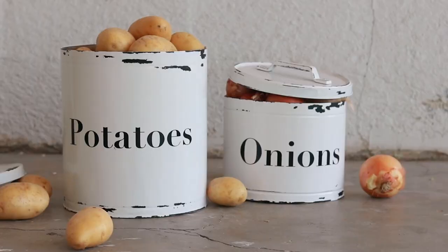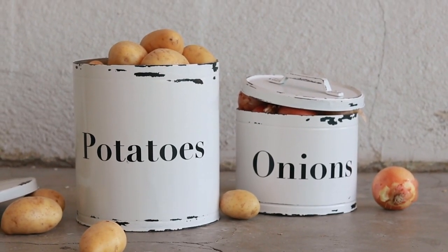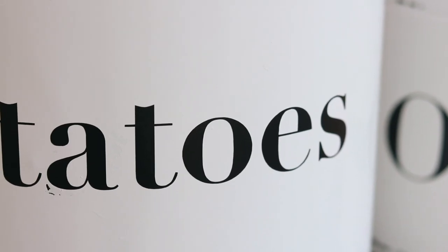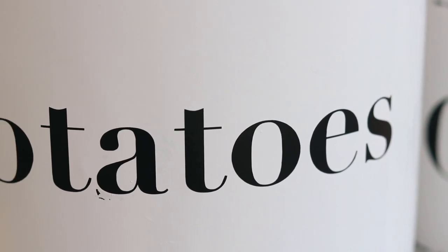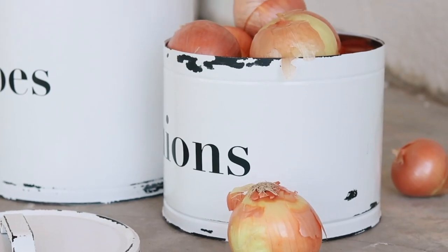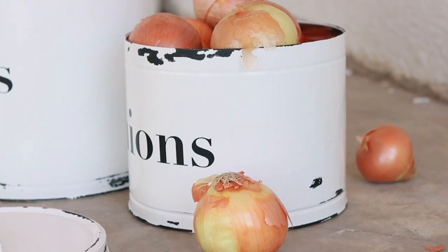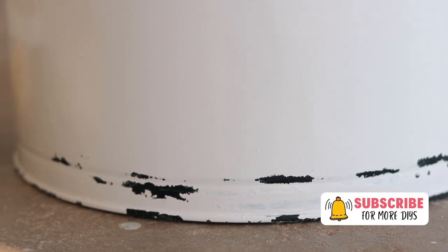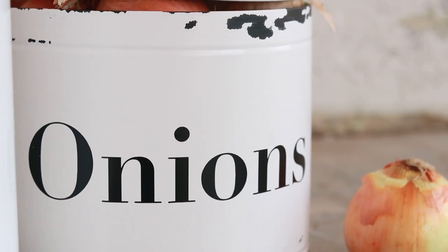That's how easy it is to upcycle an old tin container into enamel-inspired decor. I can't imagine having to paint these letters on by hand — the Cricut machine saved me so much time on this project. I'm actually not crazy about farmhouse decor, but I really do like this look. Enamel decor is definitely my weakness; to me, it just seems like such a timeless look. What do you guys think?